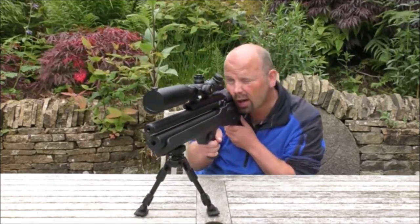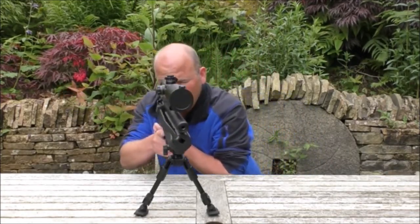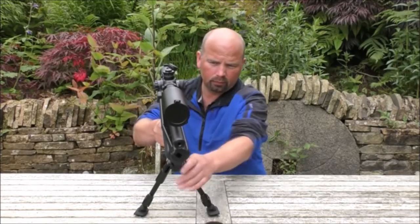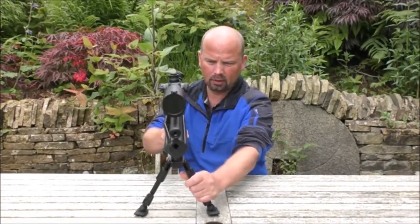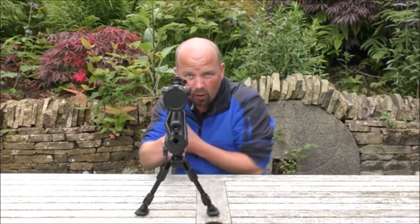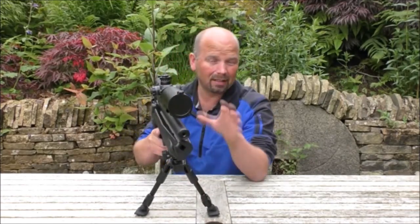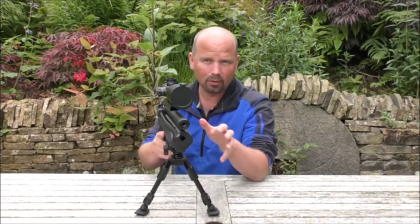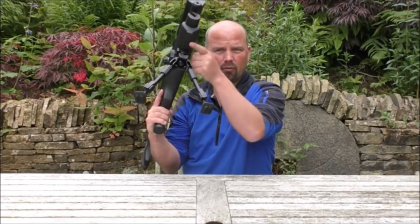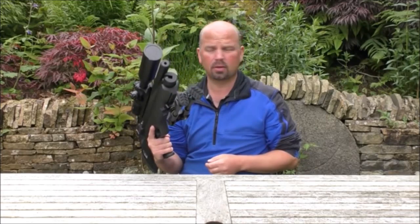So you can actually track your target without resetting your bipod. And with the spring it goes up and down, side to side. So you've got maximum flexibility in your bipod whilst at the same time having maximum stability as well — and that is ultra important. That just fits onto the rail under here and folds away when it's not in use.